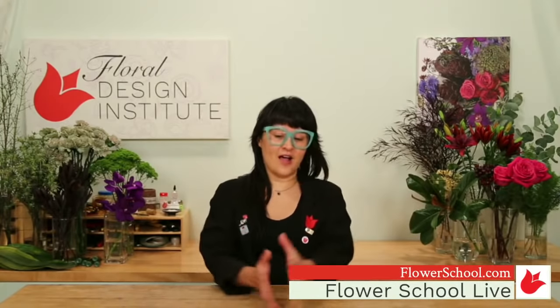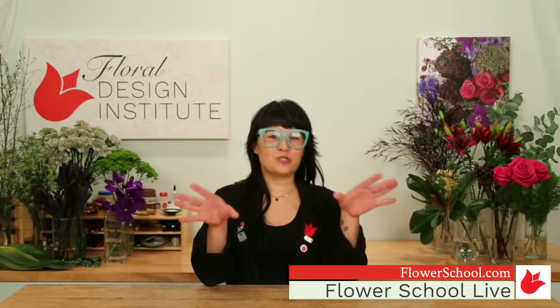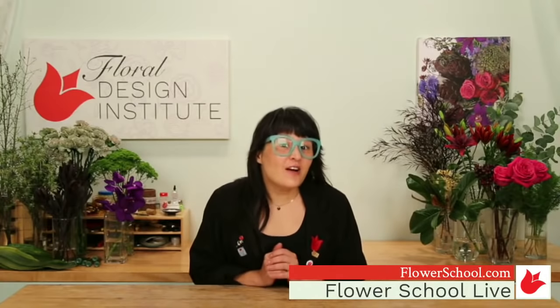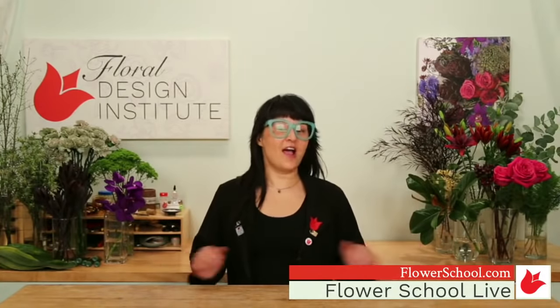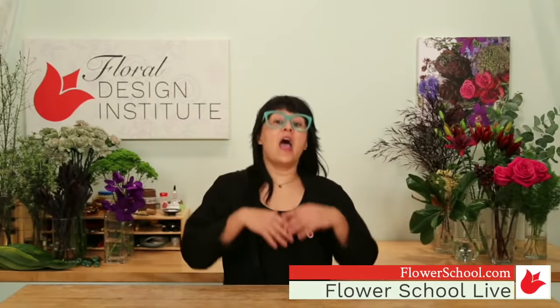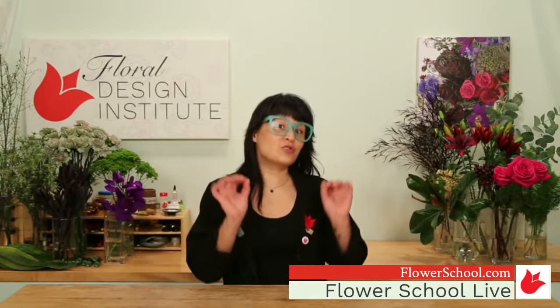If you know anyone who's into spooktacular Halloween designing, don't forget to share the video — I'm sure they'll love this. Today I am going to be doing foam-free. The last time you all saw me everything was in foam; today everything is without foam.